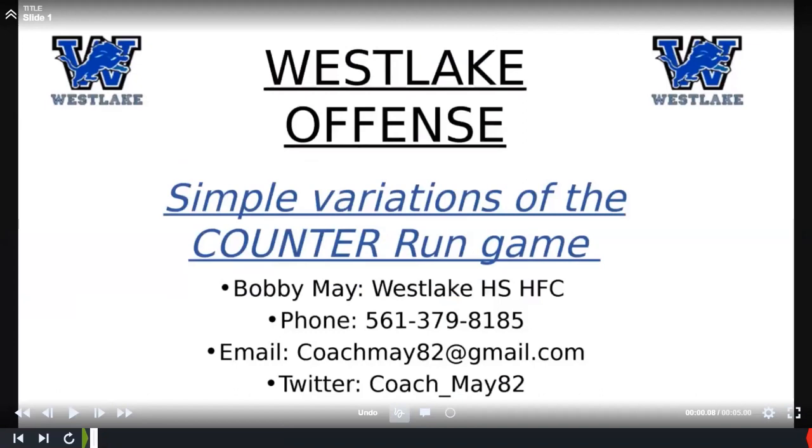Basically, five or six years ago, we started to transition more to 11 personnel type teams. We were really heavy in power, but over the last two or three years, we've transitioned more to a GT and GH type team. A lot of that is because we're more spread, and it's hard to find that kind of ass kicker to play your sniffer all the time. The pull and getting to the backer is a lot easier for a sniffer kid than kicking out a defensive end all the time.